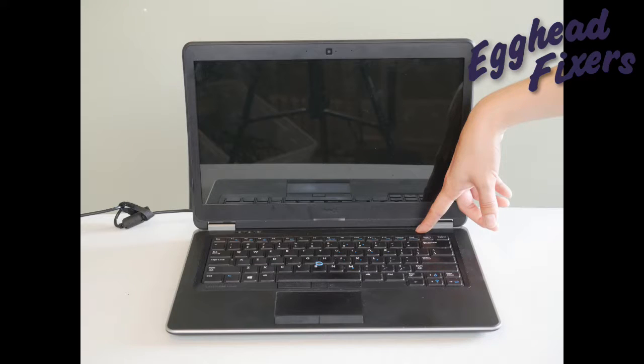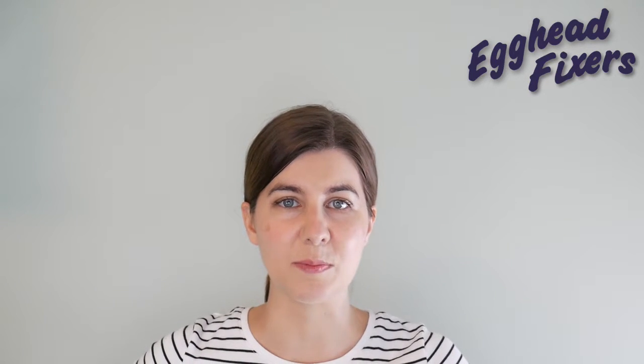That completes step one in our troubleshooting series. Go ahead and continue to the next video. Thanks for watching. If you found this video helpful, please like and share. If you have any questions or comments, go ahead and leave them down below and we'll do our best to get back to you. If you like do-it-yourself computer repair videos, free IT advice, or being able to take care of your computer yourself, go ahead and subscribe. And from one egghead to another, this is Liz, signing out.